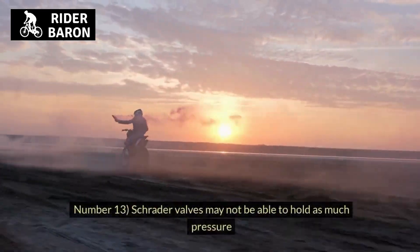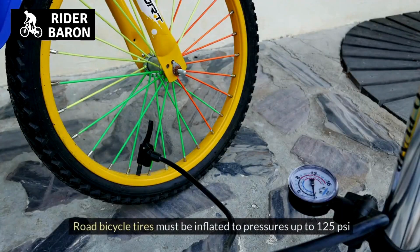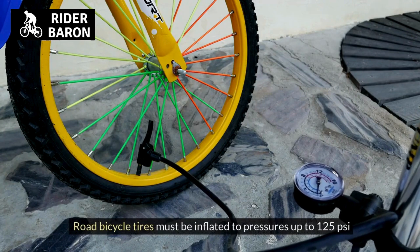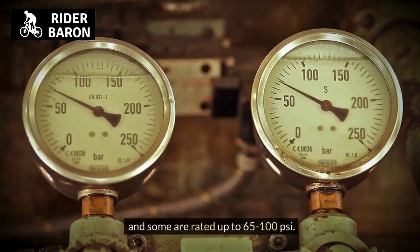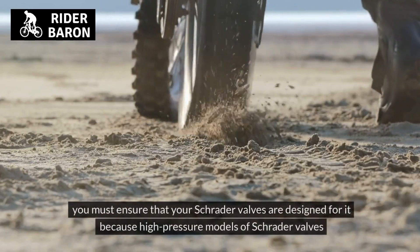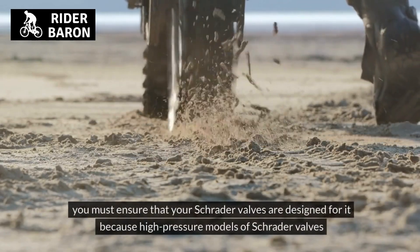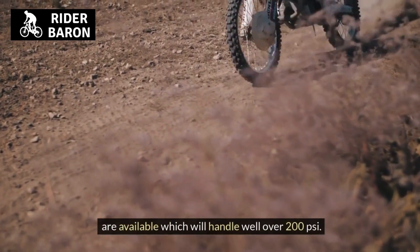Number 13, Schrader valves may not be able to hold as much pressure. Road bicycle tires must be inflated to pressures up to 125 PSI, and some are rated up to 160 PSI. If you need to run your tires at high pressure, you must ensure that your Schrader valves are designed for it, because high-pressure models of Schrader valves are available which will handle well over 200 PSI.